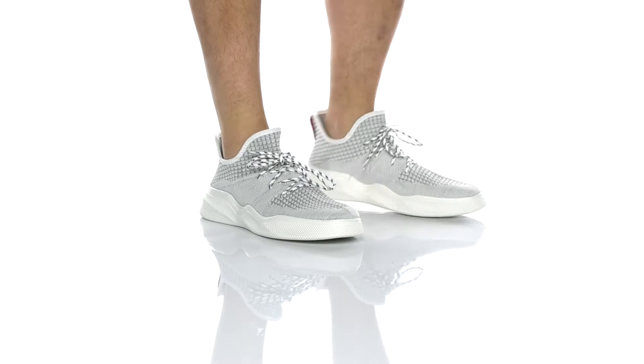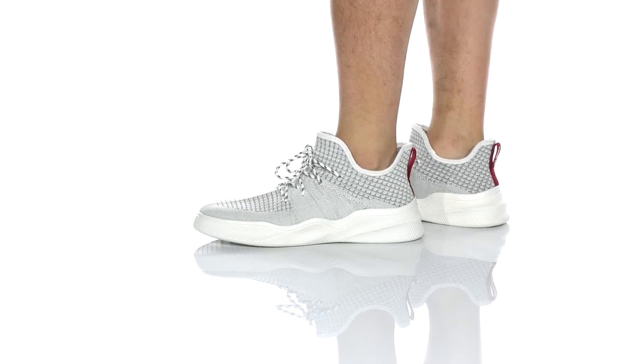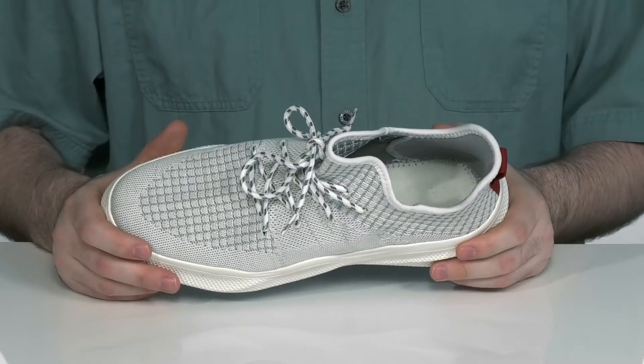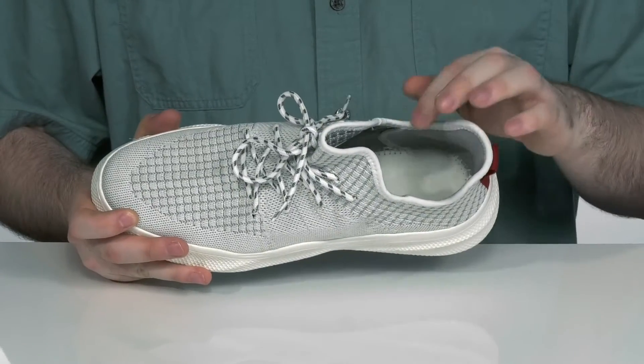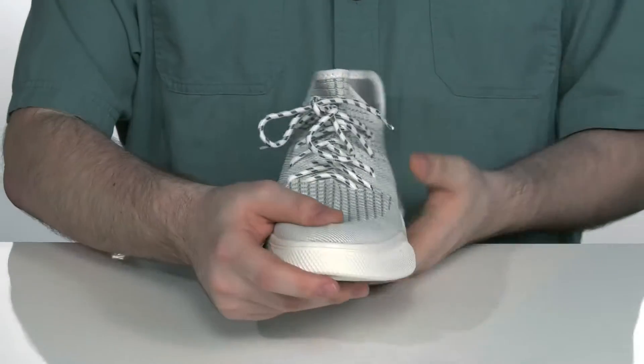Your athletic lifestyle will be highlighted with this breathable and lightweight shoe from Stacey Adams. It's got a textile upper and lining making sure that the airflow moves, with a sock-like collar for a more hugging fit.